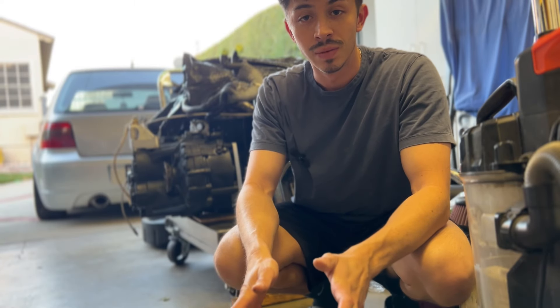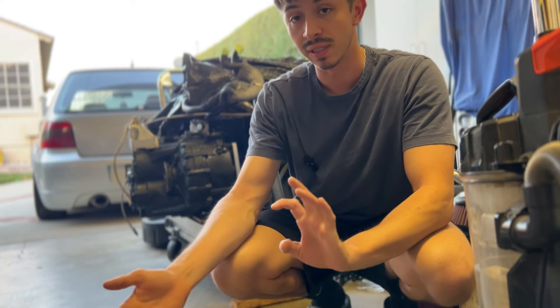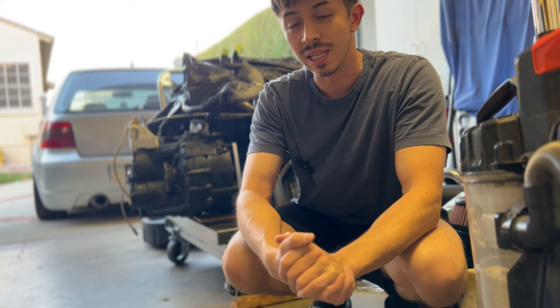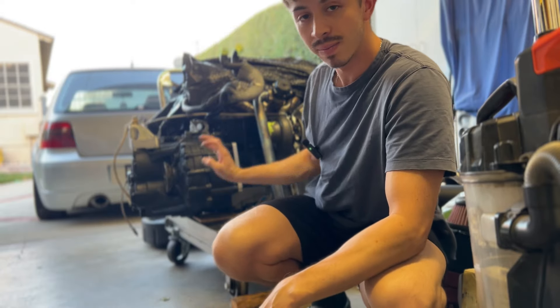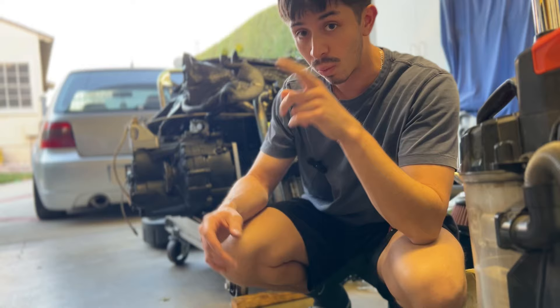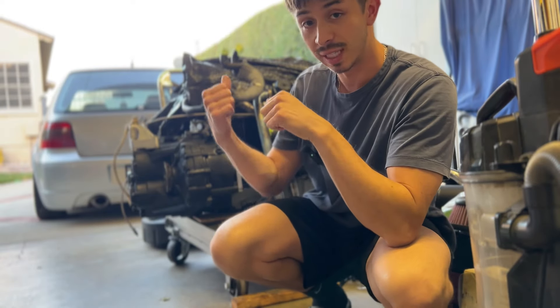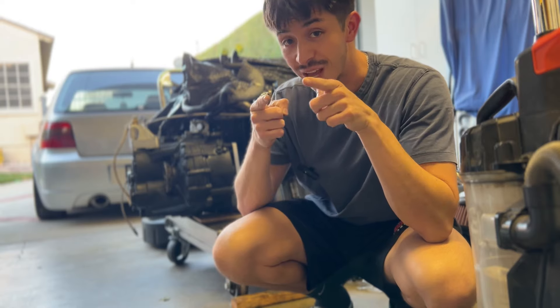Welcome back to the channel. I've gotten this question a few times and I thought I'd address it in a video. It's regarding the transmission I'm running and this weird plate that I have on it. If you don't really care about what transmission I'm running and why I have this plate on it, then you can click out. But if you are interested, stay tuned — you're going to learn a lot today.